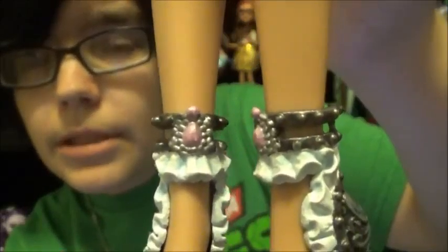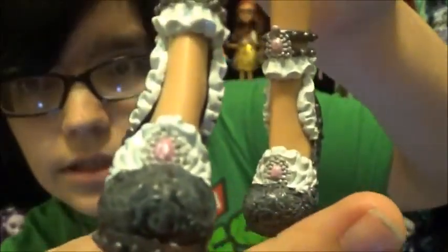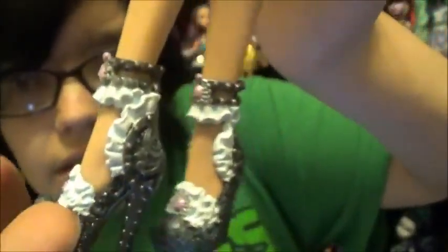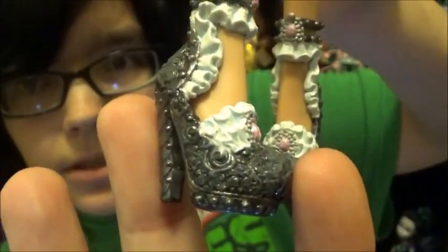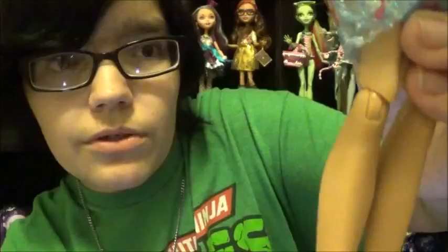Then I did the gem detailing on her shoe. The actual heel and insole are done in darker silver, along with the strap that goes up and around her ankle, all in dark silver. The upper part is done in regular silver with gem detailing. I also did that blue dry brushing on it just like I did on the rest of her armor.